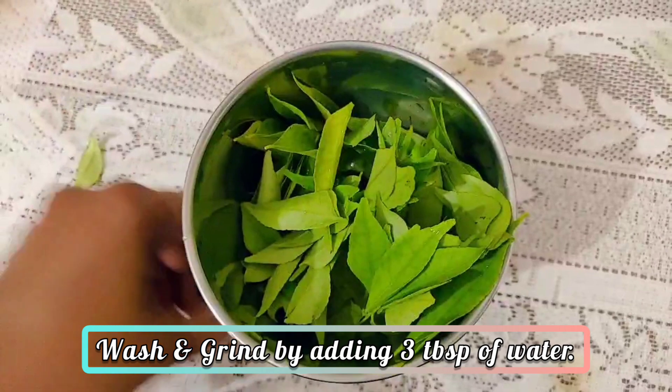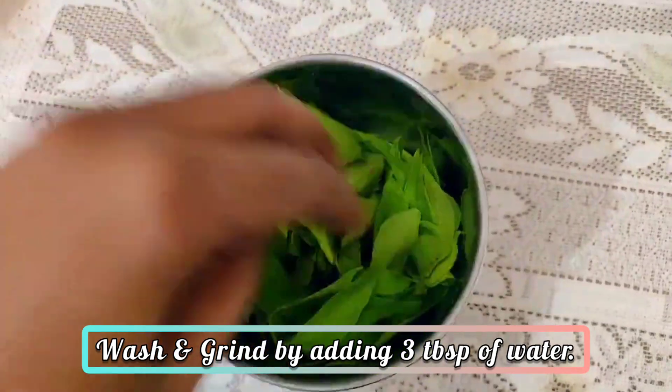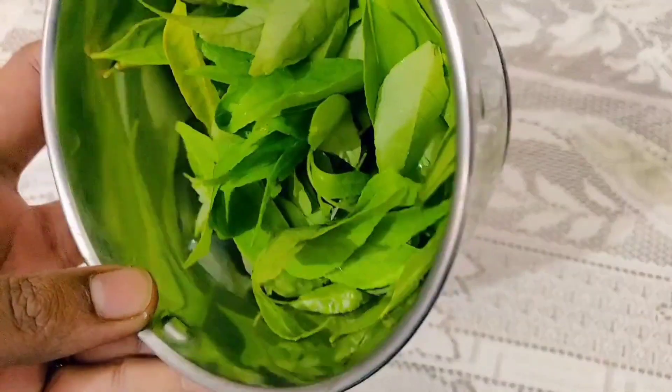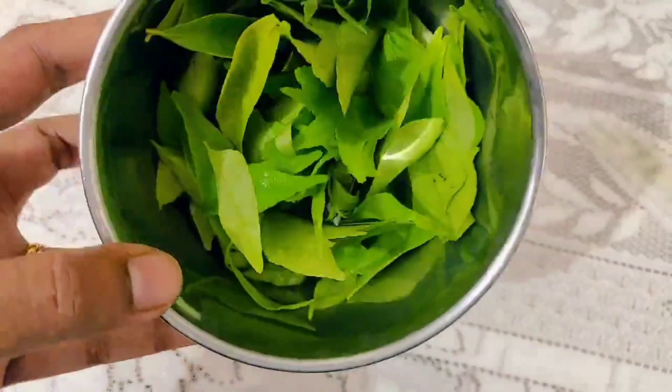I will add 2 to 3 teaspoons of water. This ingredient is highly rich in antioxidants, beta-carotene, and protein, which is very effective to make our hair strong.